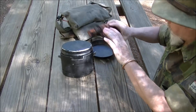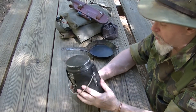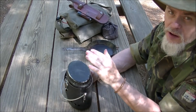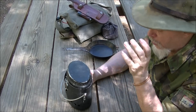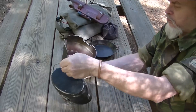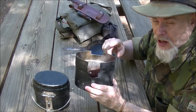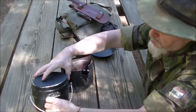Here is my Trangia military stove. I believe it's aluminum — I painted it with barbecue paint, which I've talked about in other videos. I think it keeps it easier to clean. The first modification I've made is to the actual windscreen.